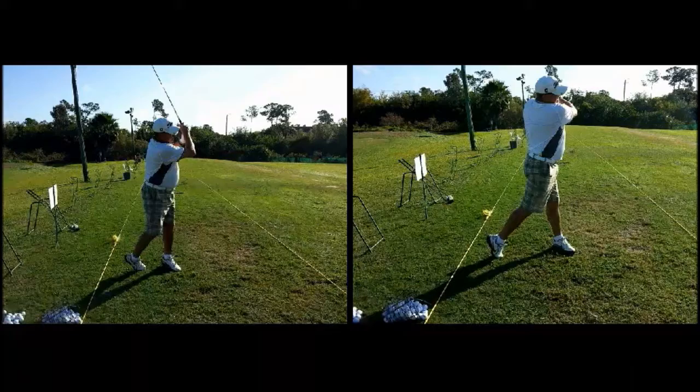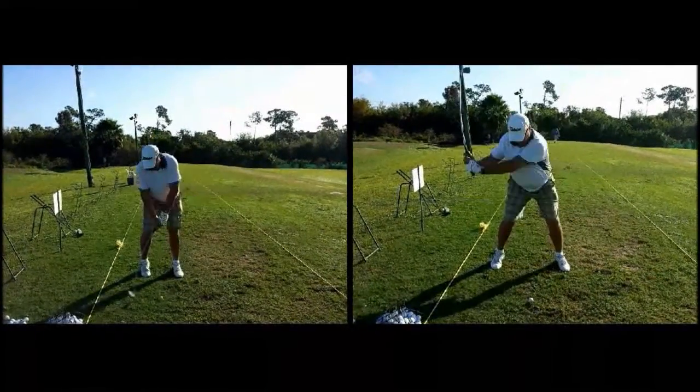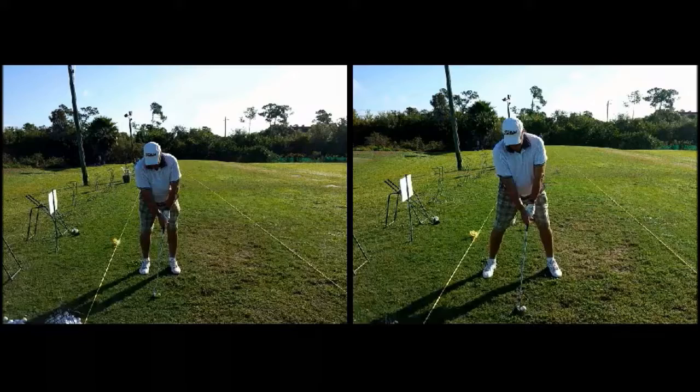Both of them do share one more flaw, though, and that's the chicken winging through impact where the elbows come apart right about there — we need to keep those elbows intact. The relationship you build at setup — this triangle — needs to be maintained throughout the entire swing.